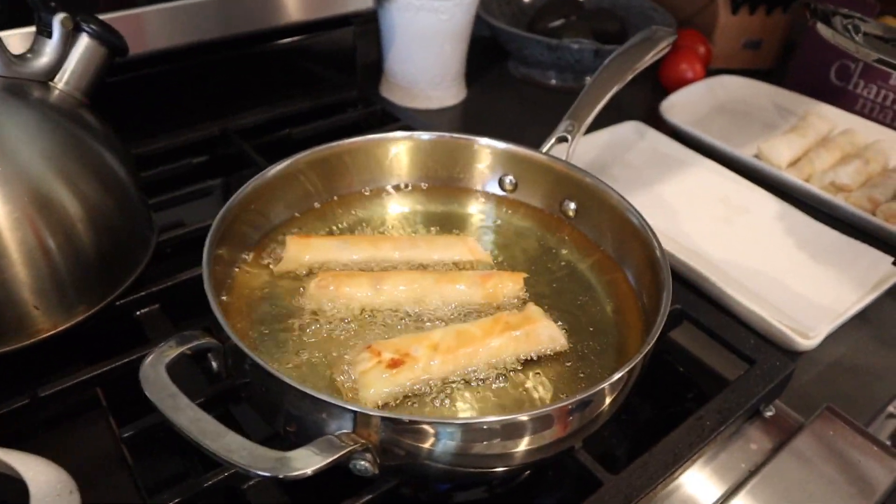Also, this will be a good side dish for you. It goes great with rice.